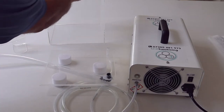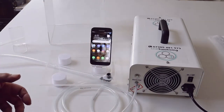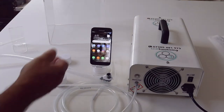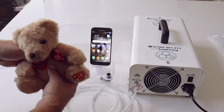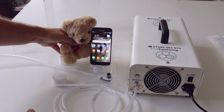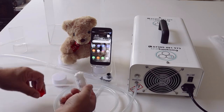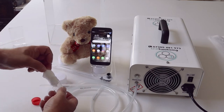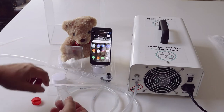We use a Samsung Galaxy to prove that ozone doesn't affect electronics. We have a teddy bear which has just come out of a brazier, so it absolutely stinks of smoke — proving that ozone gets rid of the smell of smoke. And in here we have ammonia at 33%; there are five drops on there, and that is strong enough to make your eyes water.